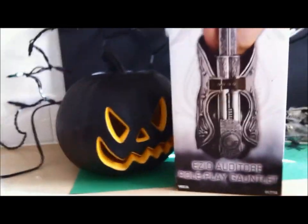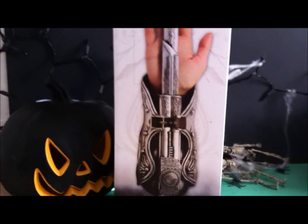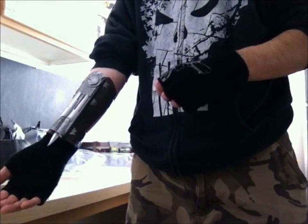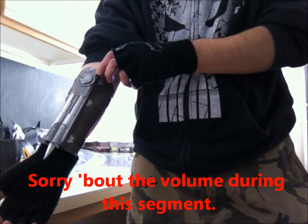It'd be kind of nice to see if they're going to release other versions of this gauntlet — it'd be cool to see one for Connor in Assassin's Creed 3. But enough of that, let's get this guy out and see what it looks like. Here is the actual wrist blade part.